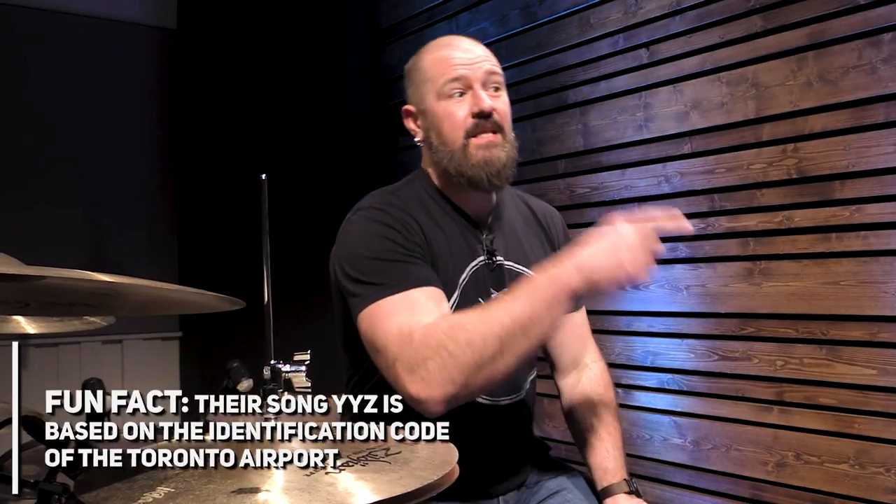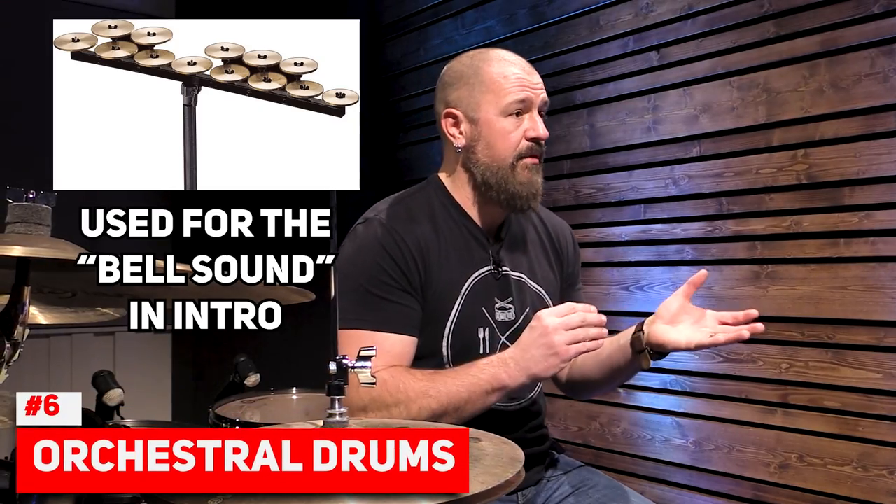Speaking of YYZ, let's look at that intro to see his use of orchestral percussion instruments. The beginning starts with Crotales, which I didn't have on my kit so I improvised. But he was well known for having orchestral pitched instruments within his drum set.